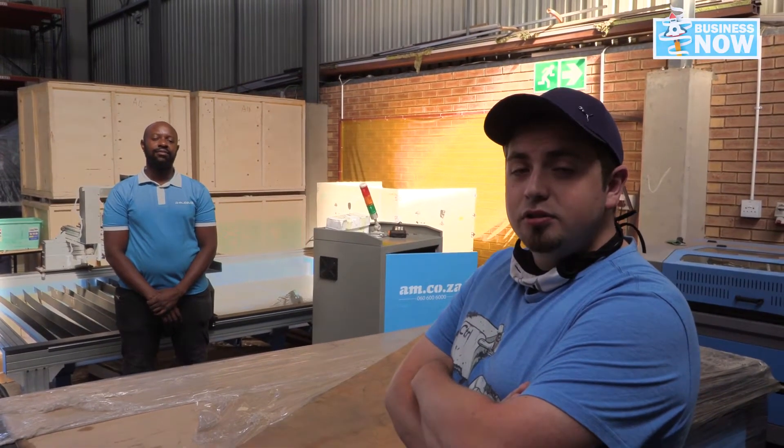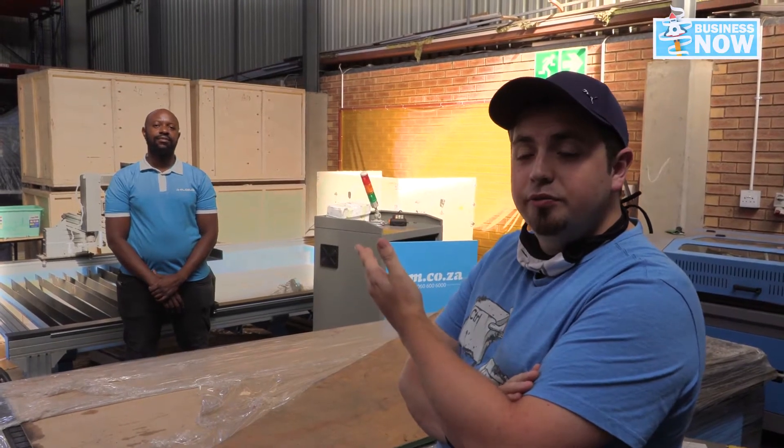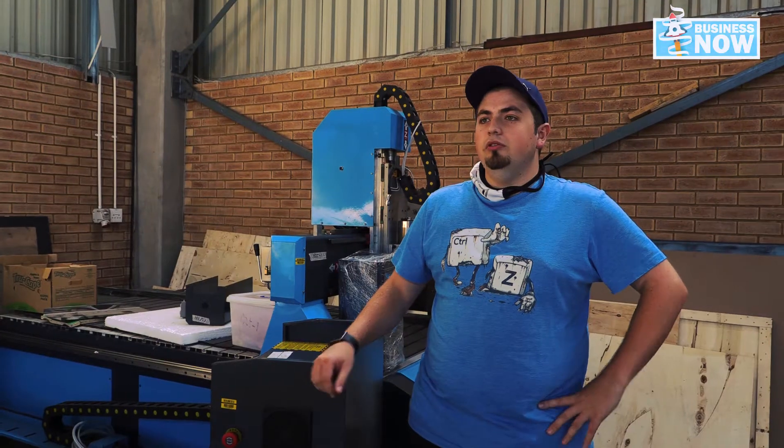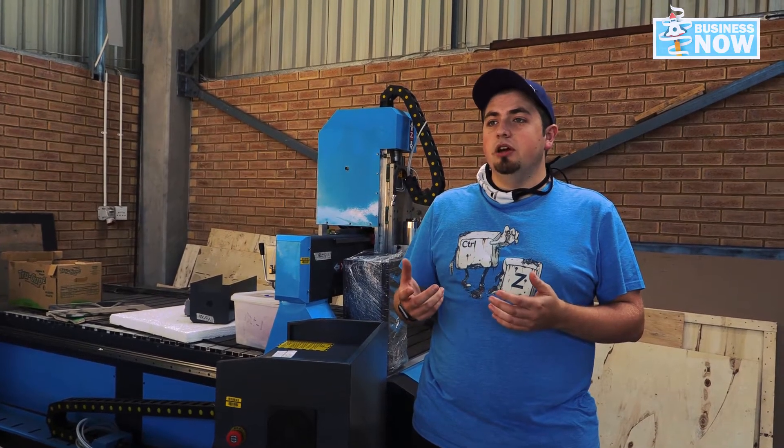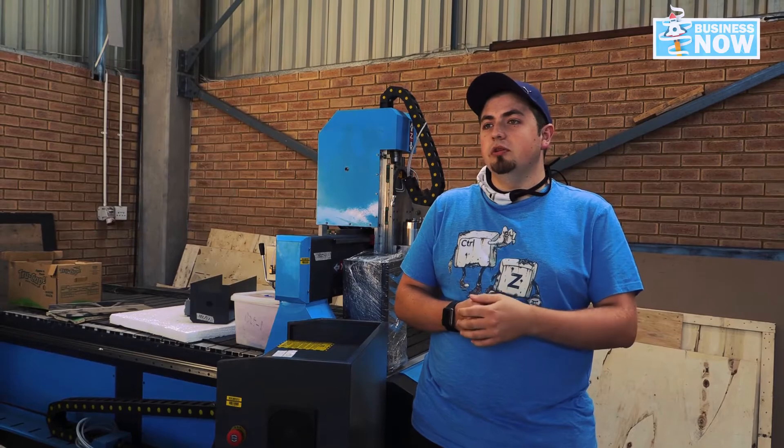I'm here today at AM looking at the router and I've got lots of questions, and Douglas is here to help me out with a few of them. If I was to buy one of these routers, there are many questions I have in mind. The first one is: what size beds do they come in?